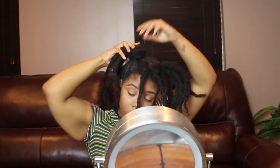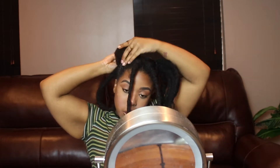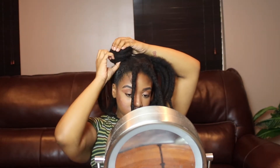For this next variation I am going to make those two ponytails into two buns. I absolutely love this hairstyle — I just think locks and buns are so freaking pretty.